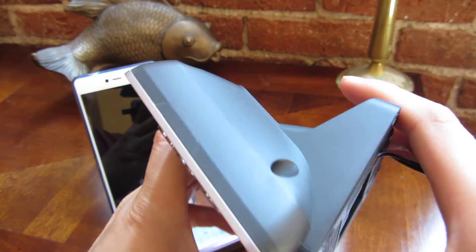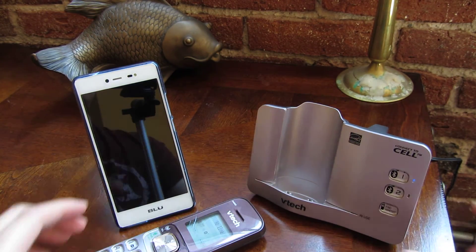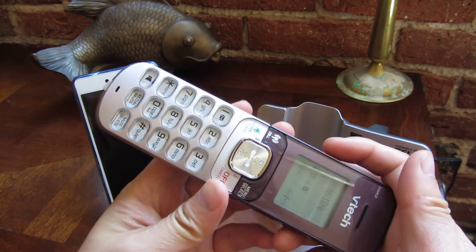And that's really it — those are the basic features of this phone. I hope this helps, and thank you for watching.